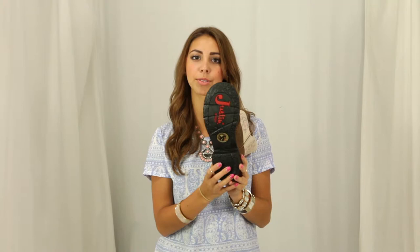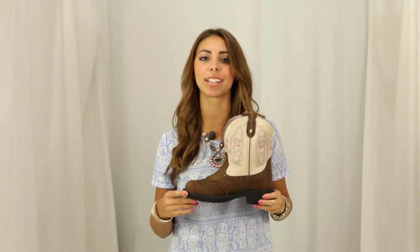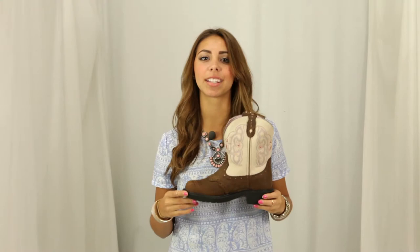You'll be very comfortable with the thick black rubber outsole, the mesh line interior, the J-Flex Comfort System, and the orthotic insert. This trendy short shafted boot has a lot to offer with its feminine design and comfortable interior, so stop in and check it out here at Horse Saddle Shop.